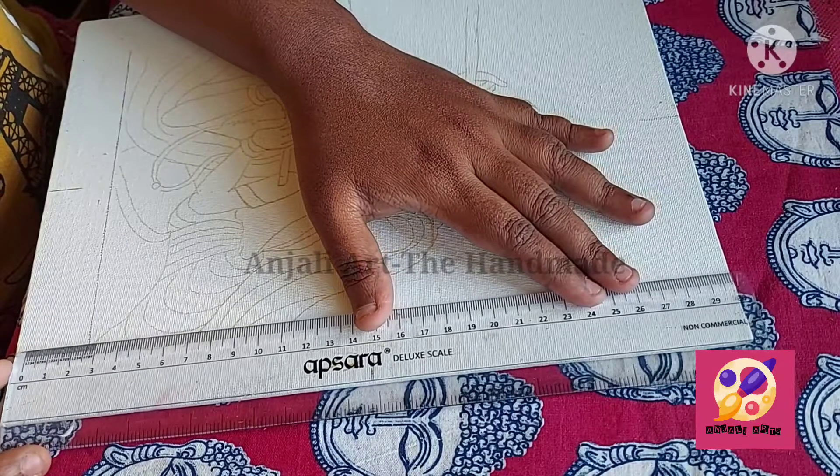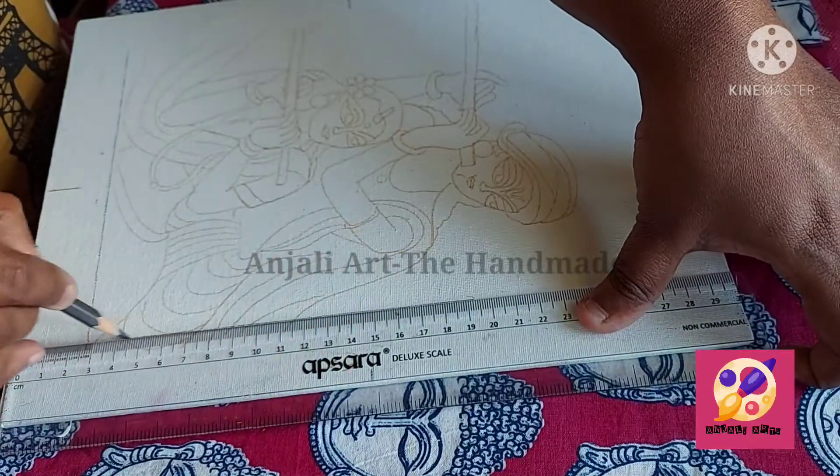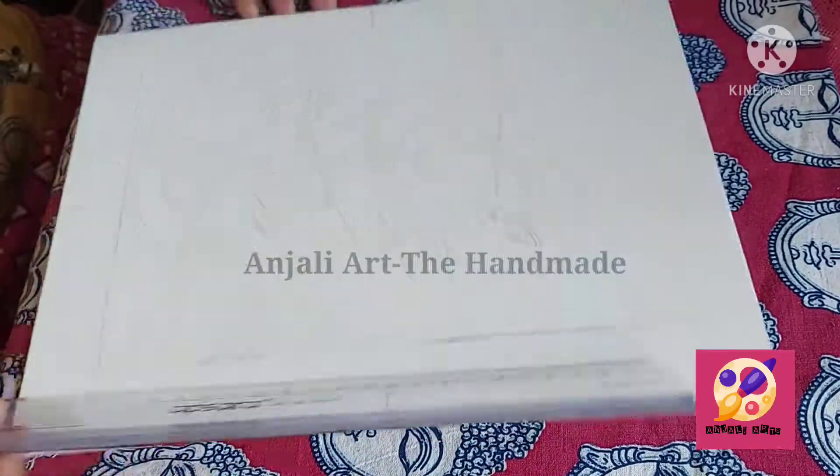You should match the scale and do the border on all sides.